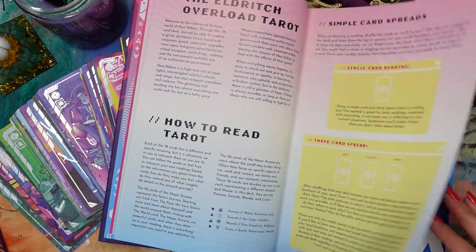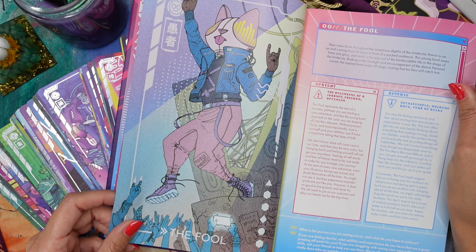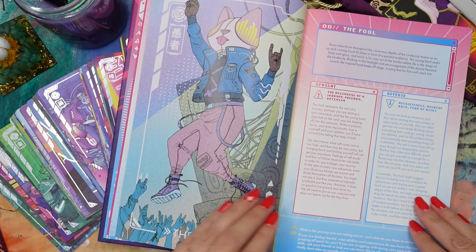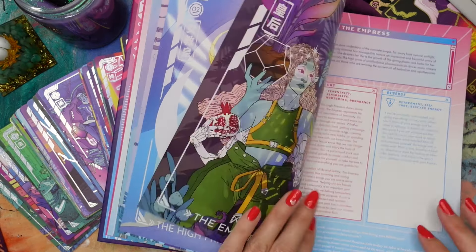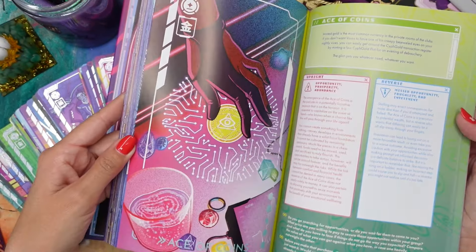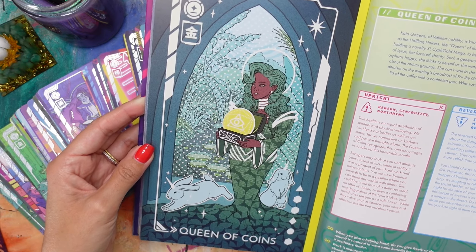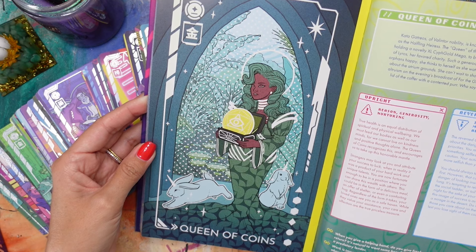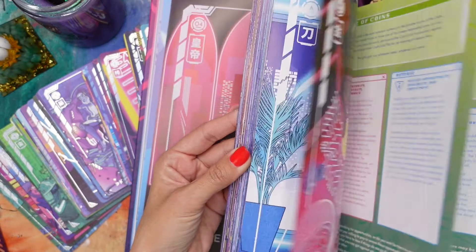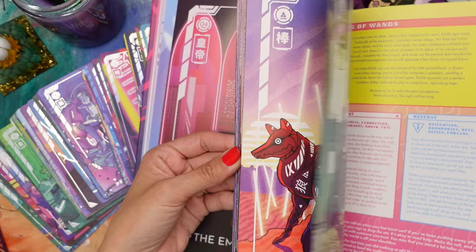How to read a tarot spread — they've got a couple of simple card spreads. Then it gets into the deck: a really nice in-depth description of what's happening on each card, upright and reverse meanings, and some journal prompts at the bottom. A really thorough guidebook with a very straightforward layout. There's definitely a lot of lore behind this — a whole world behind these cards that the artist has created, which I definitely need to read up on.